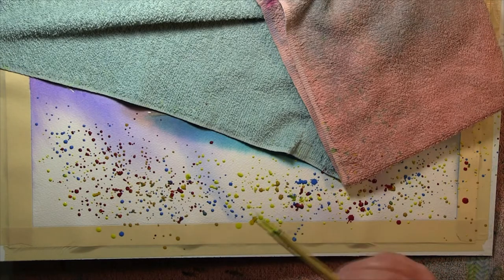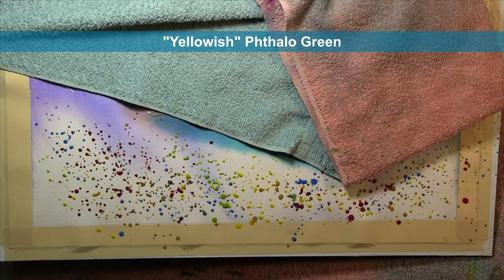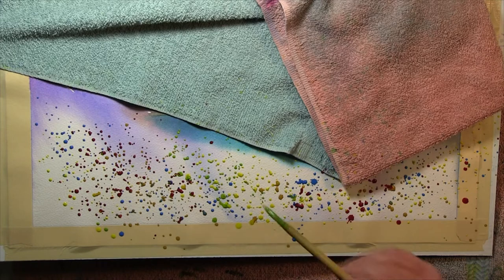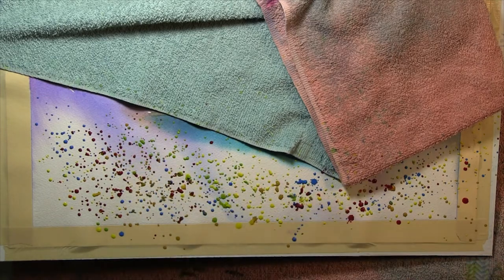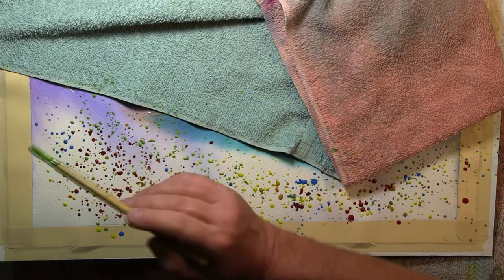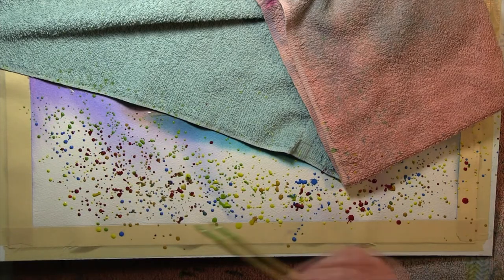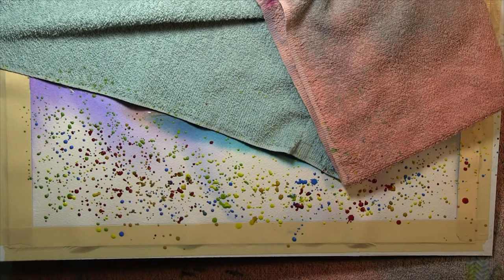I'm trying to move quickly here and get a variety of color. I'm trying to not center the really bright colors — like I don't want a lot of red in the center. I'll probably use more yellow than any other color because it'll mix with the blues and end up green, which will be the primary net color in the end. Yellow is a very common color in wildflowers and wild settings.